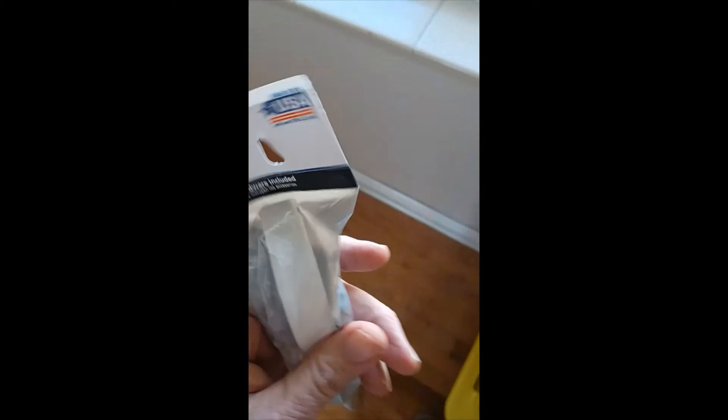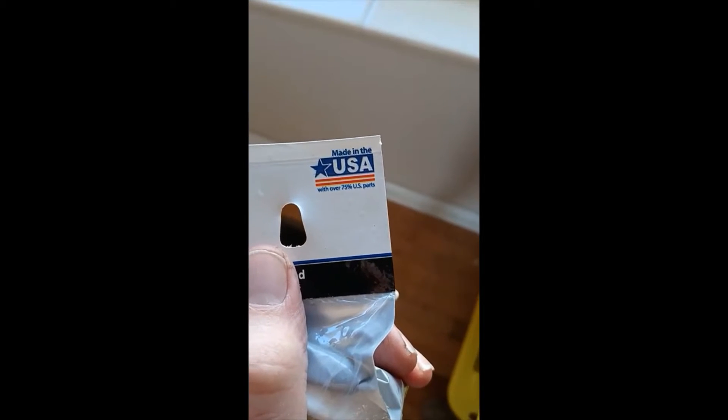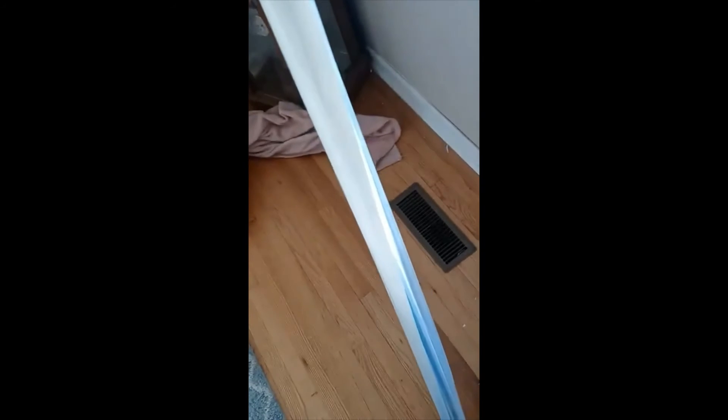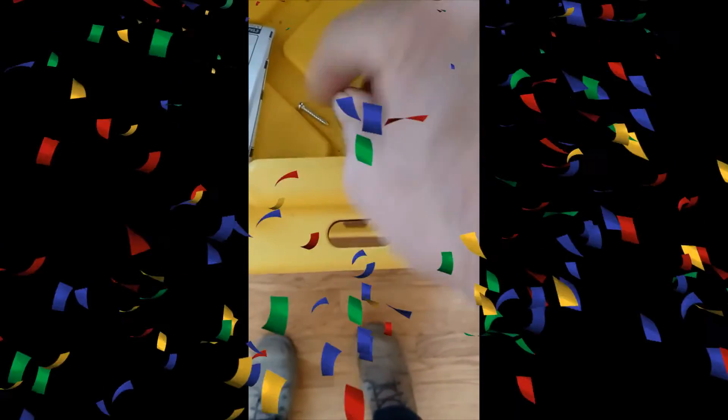All right, so we're going to get this set up and get to work. This is the curtain rod — it says made in USA, over 75% U.S. parts, 48-inch by 86-inch adjustable curtain rod. Here are the pieces: the brackets, screws, and a little instruction packet. We'll keep it centered on this window.